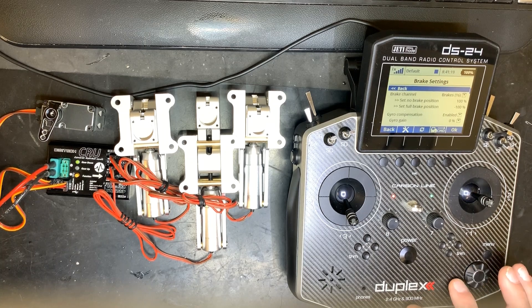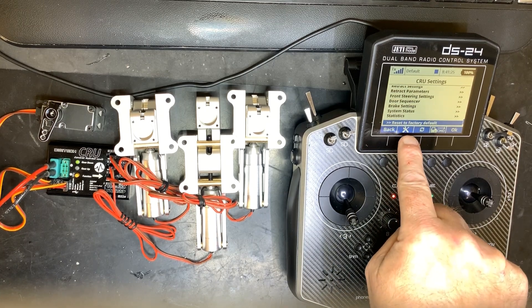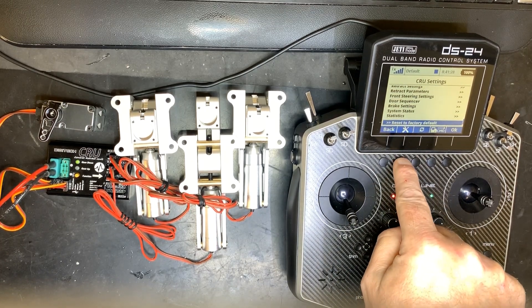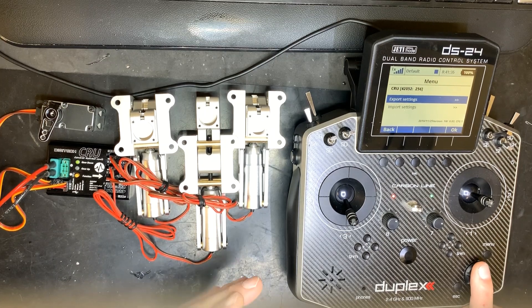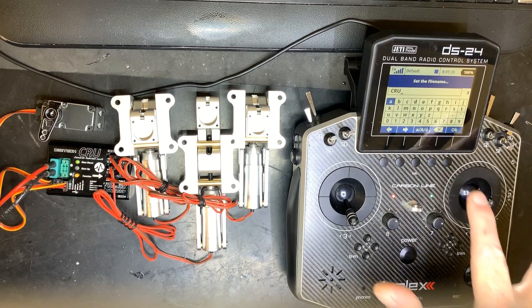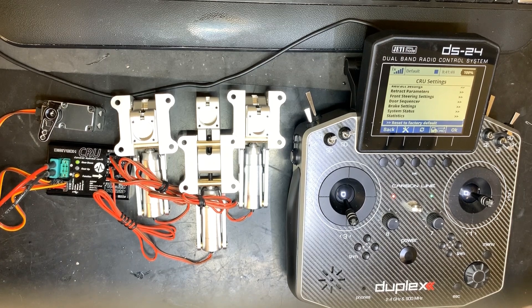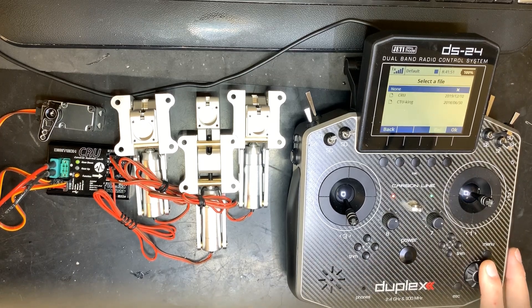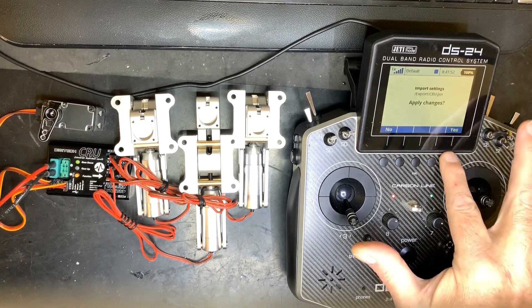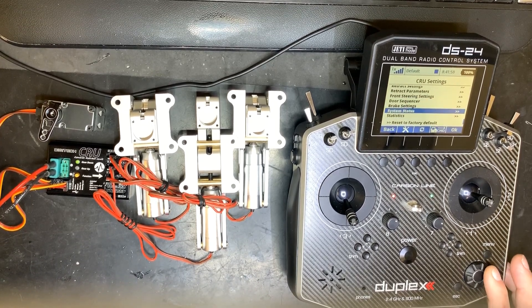Since this is a lot of work the first time, it's highly recommended to export your settings. On the CRU, press the tools button, select export settings, give it a file name, and press OK. This creates an export file. If you ever need to exchange the CRU, do a firmware upgrade, or hard reset, just use import settings to reload everything — especially useful for the door sequencer which takes a lot of work to set up.